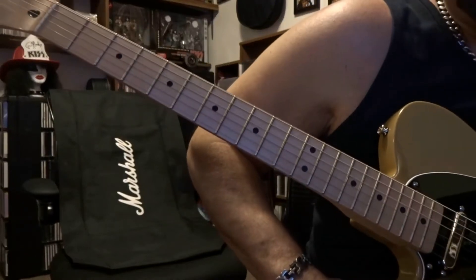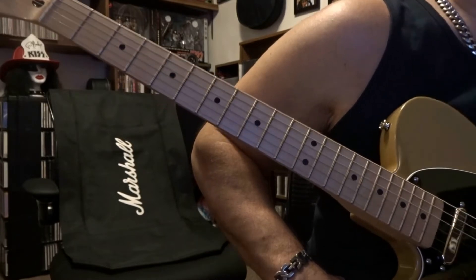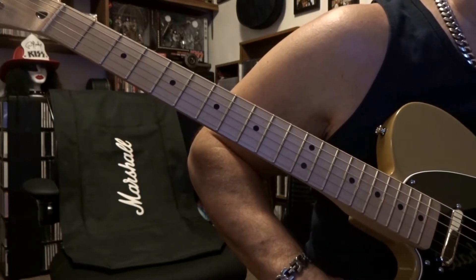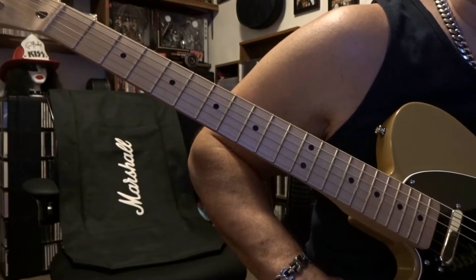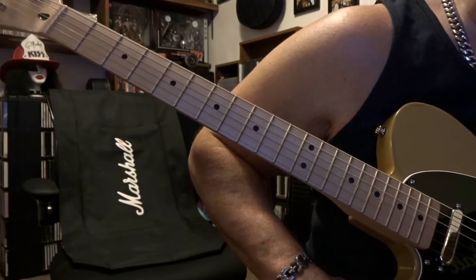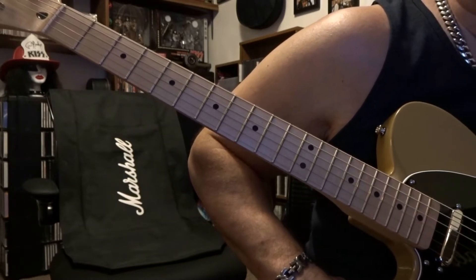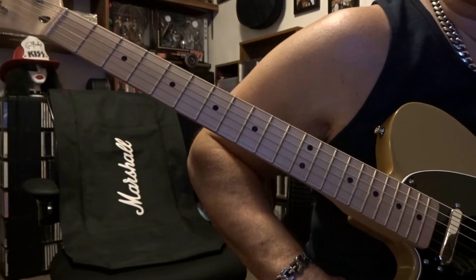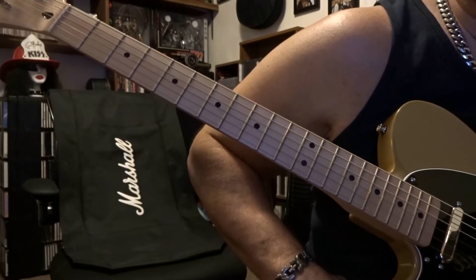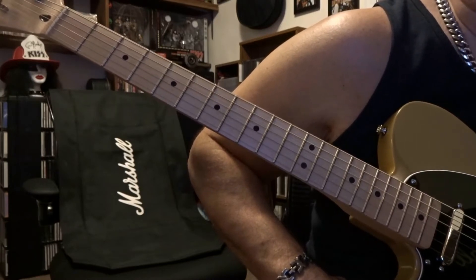What's up guys, today comparison video between the Proco Rat 2 and the Boss Turbo Distortion DS2. There's a lot of bullshit that goes back and forth between the DS1 and DS2 owners, and personally I think the DS2 is a lot more usable pedal — it's more versatile and there's a reason why people changed to it. Prince used it, Cobain switched over after he smashed his DS1, the Chili Peppers guy went to it, the Cure uses it, so there's a lot of people that use the DS2.